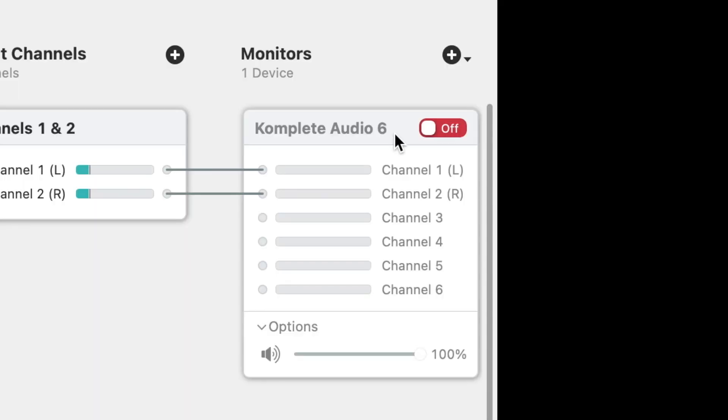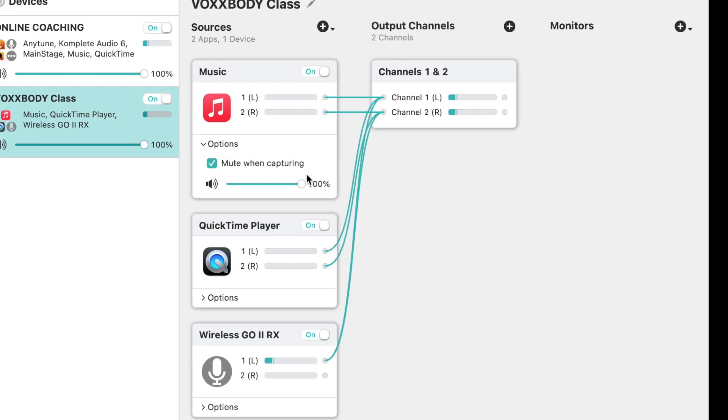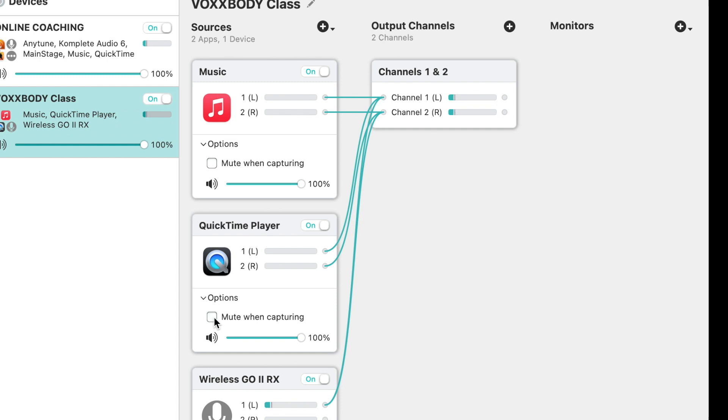In the previous virtual device I created, there was a monitor widget for my audio interface, but it was turned off. In Loopback, you don't necessarily need to create a monitor widget if your audio output source is already set up at the system level. My audio interface is already my main output device, so I don't have to set it up again in Loopback. Instead, I choose one of my source widgets, click on Options, and see that Mute When Capturing is turned on. I turn this off in all of my app sources — that way I can hear the audio over my speakers as well as having it routed to my output channels, which we'll configure in Zoom in just a minute.